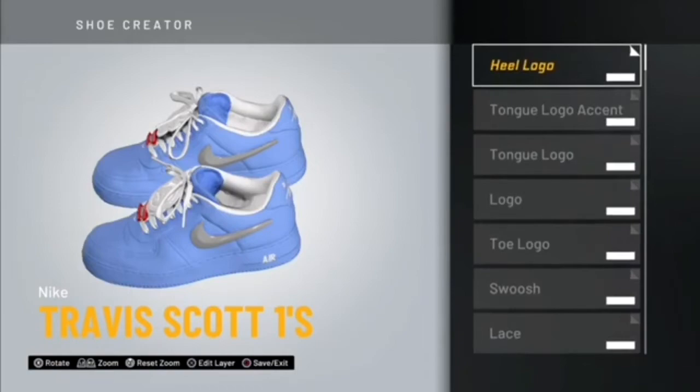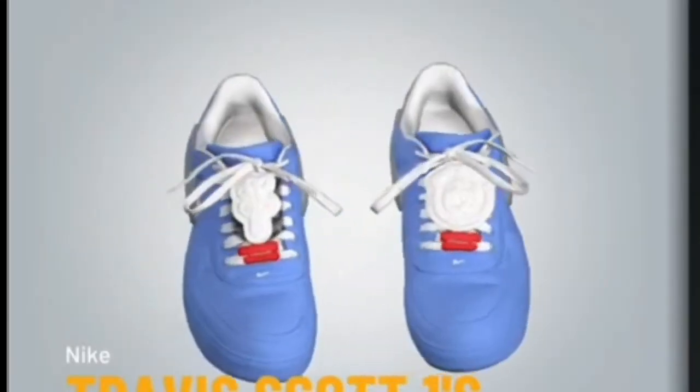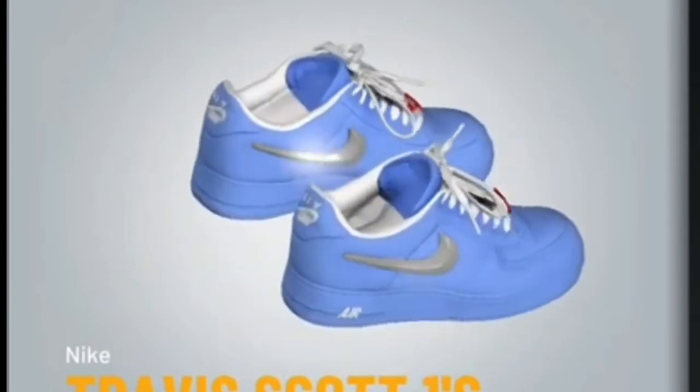There you got the Off-White Air Force Ones — I'm just slowing down for y'all so you can see how crispy those are. If y'all want those, go check those out and make them yourself.